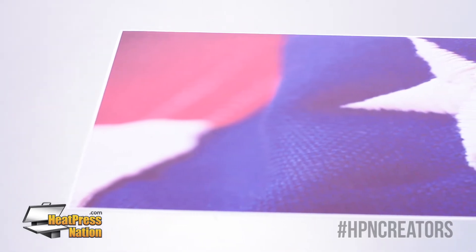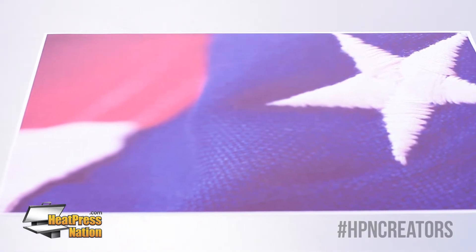Hi everyone, Brian here with Heat Press Nation. In this video we'll be showing you how to create a custom puzzle using sublimation. We've already printed our transfer using the Sawgrass Virtuoso SG400 and the TextPrint R sublimation paper. Let's get started.